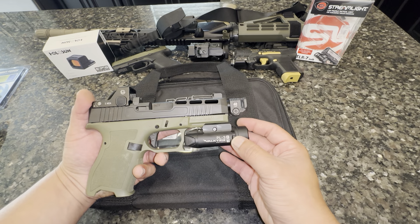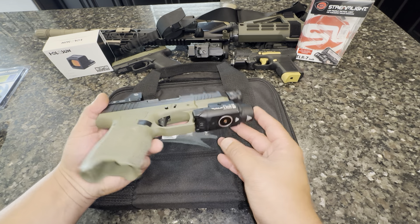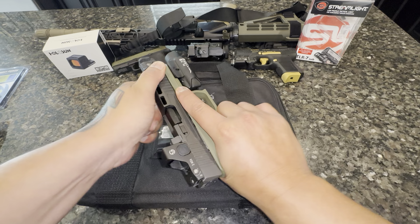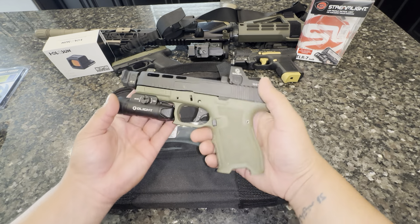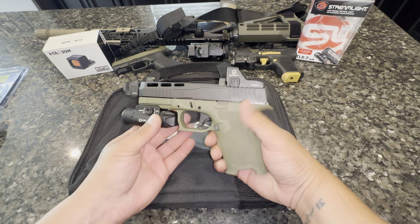I went ahead and added on this Zulisi Oak green dot. I actually like this optic — I had two of them, got rid of one that I had mounted on a rifle and sold that rifle, so I'm left with just this one.